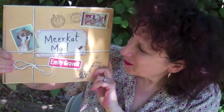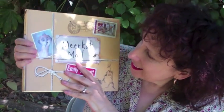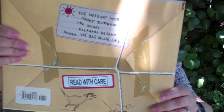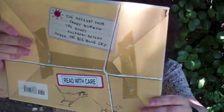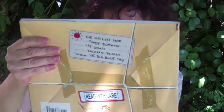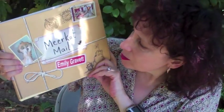Hi and welcome to Mondays with Mira. I'm Mira Reisberg and today we're looking at Meerkat Mail. As you can see, it's very smartly done. Look at the front, look at the back. It's about mail and it's created as a package. We've got what looks like the address on the back, and on the front we've got the title and the author-illustrator's name. Because she's the author-illustrator, she has a lot more creative freedom to do all sorts of things with this.